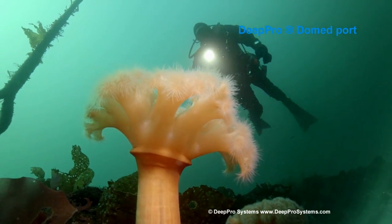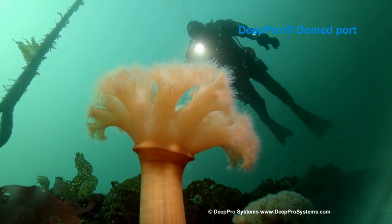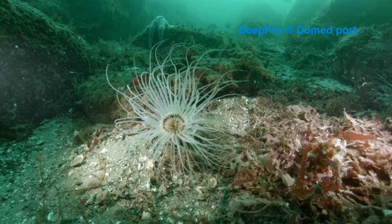In these last few shots of the anemone, the anemones are just a few inches away from the front of the dome. I hope you enjoy this video — take a look later on for some more videos we'll be posting soon.